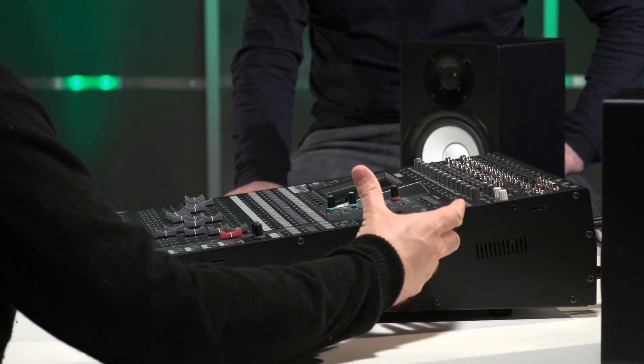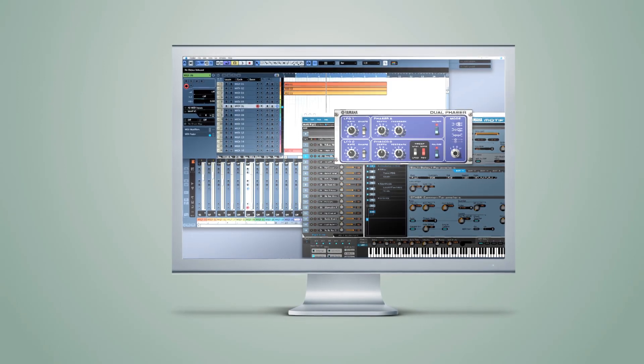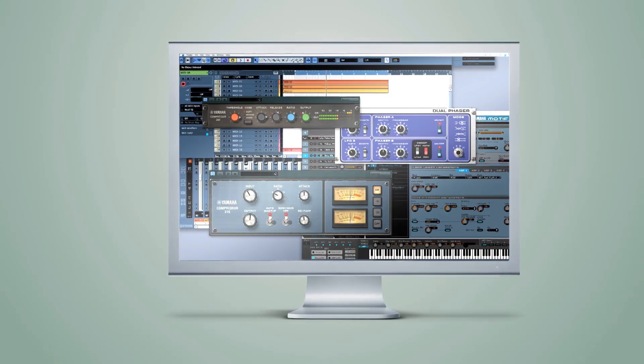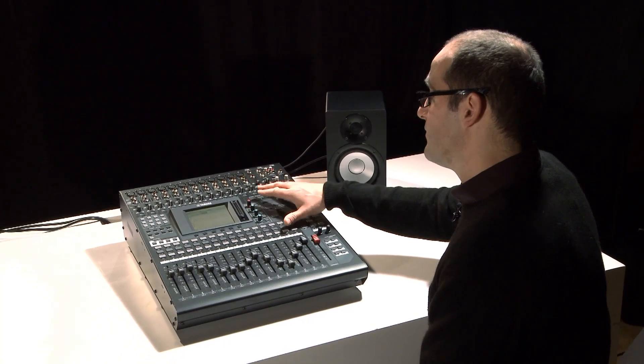Whether you want to add some really nice vintage stompbox phaser effects, or use some painstakingly modeled compressors — the VCM plug-in models actual circuitry right down to the components: transformers and resistors. So you can get some really accurate sounding representations of analog classics. In addition to the VCMs, we also have the Rev-X reverbs. Rev-X reverbs were first brought to market in the SPX 2000 rack-mount unit and have been used in a wide variety of Yamaha's leading digital consoles ever since. The VCMs and Rev-X reverbs are very easy to use from the console itself or via the O1V96 editor on your computer.